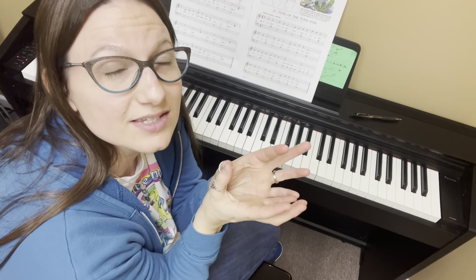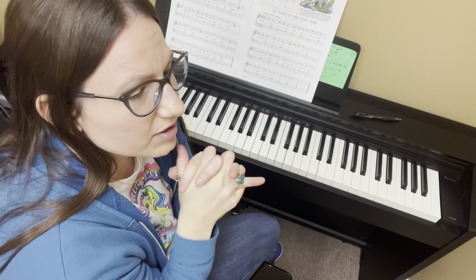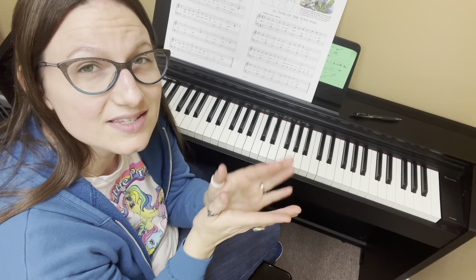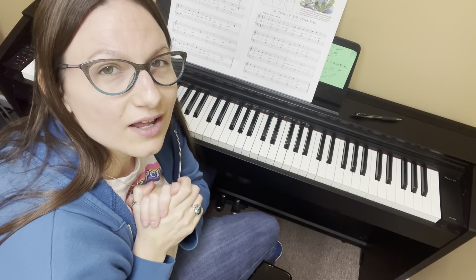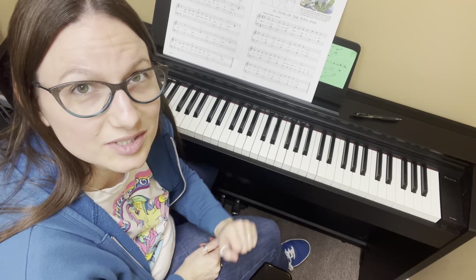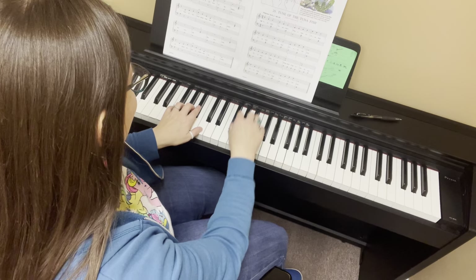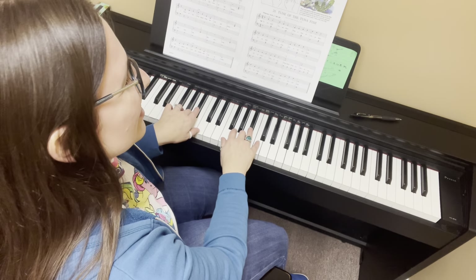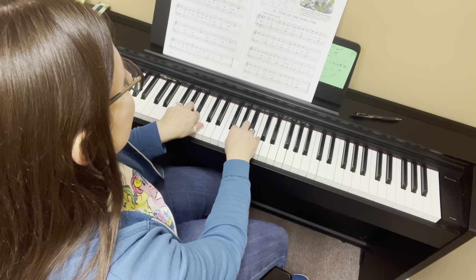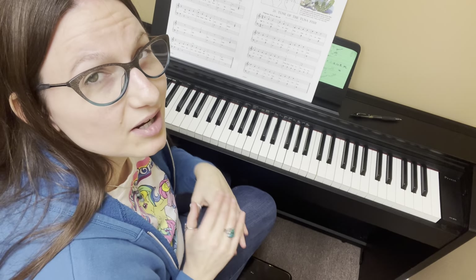We're adding flats to the key signature this time. When I was a kid I always got sharps and flats kind of mixed up — you'll learn as you work with the circle of fifths. Anyway, we've got F major with B flats. The Bs are flat all the time, every time, unless they have a natural sign next to them.